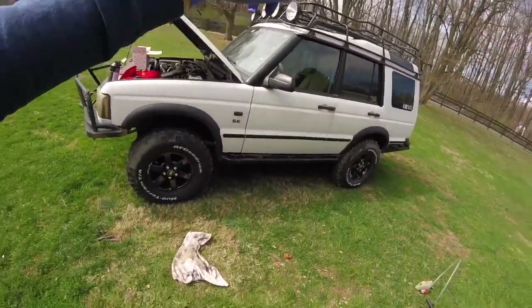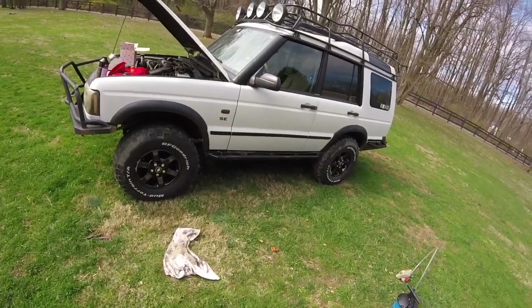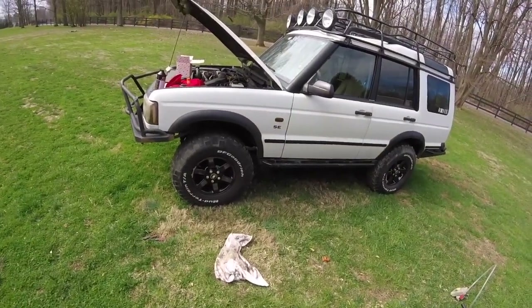I appreciate you guys coming along and taking a look at this. If this was helpful, drop me a like — I'd really appreciate it — or leave a comment with suggestions or anything I might have missed. I hope you enjoyed today. Let me know if you want to see more videos of my Discovery — the bumper's getting powder coated. I've been doing all this work for a couple years now but just never videotaped it, so if you're interested let me know. This is Christian Toth of Coach Motorworks — see you later, bye!